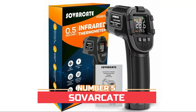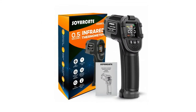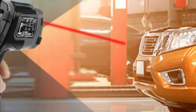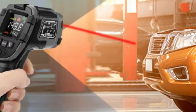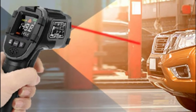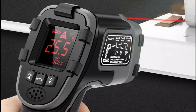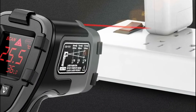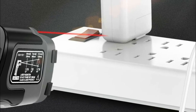Number five: Saver Kate. The emissivity range is 0.1 to 1.0 — you can adjust the emissivity according to different materials for the most accurate measurement. It has upper and lower limit values for high and low temperature alerts; if the high/low temperature is exceeded, the display lights up red with an alarm. It features a color LCD screen with backlight to distinguish data at a glance, and a max hold data function.